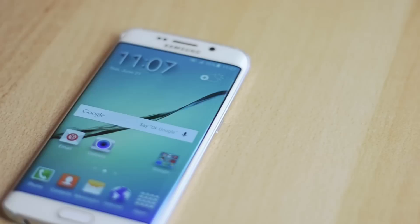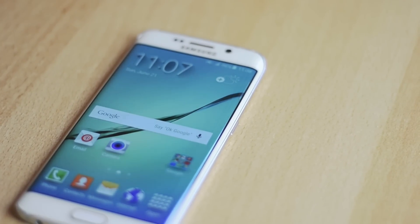The S6 Edge is running Android Lollipop 5.0.2 with Samsung's TouchWiz skin over it. Now in the past Samsung's skin was really bad and caused a lot of lag, but now Samsung has really improved it. It doesn't lag and in fact it makes the device even better — I really like it and all the features that you get with it.